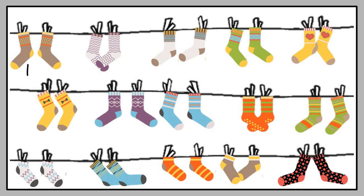1, 2, 3, 4, 5, 6, 7, 8, 9, 10, 11, 12, 13, 14, 15, 16, 17, 18, 19, 20, 21, 22, 23, 24, 25, 26, 27, 28, 29, 30. Well done!